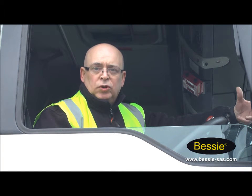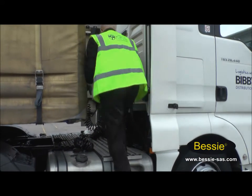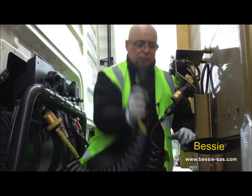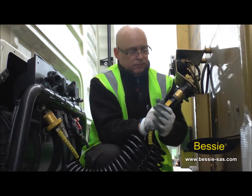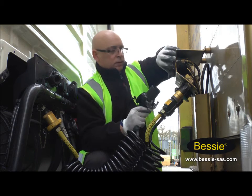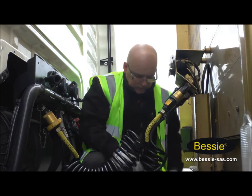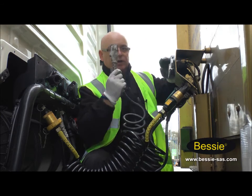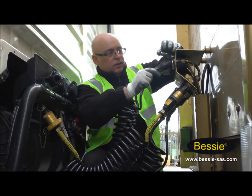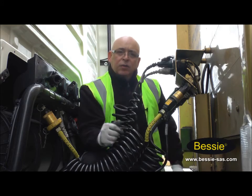We've built the air pressure up naturally in the truck. What we're going to do now is actually couple the Bessie coupling to the trailer, and before we do that, we're going to switch the engine off. We're now going to connect all the air lines on, starting with the Bessie coupling, and the electrical lines. And now we can listen for any air leaks.